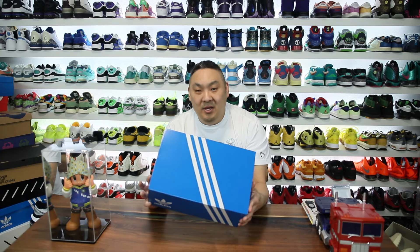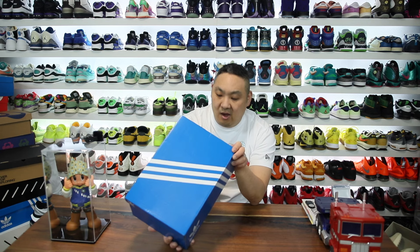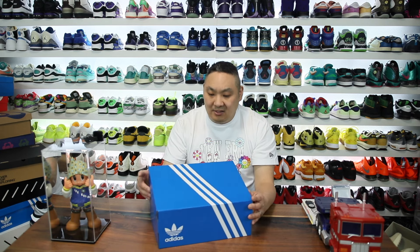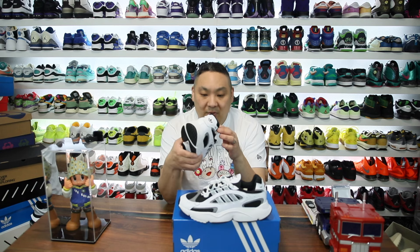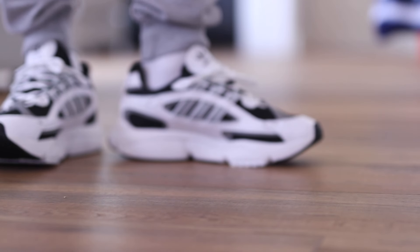For you guys' requests, I ended up getting a pair of these sneakers right here — this is the OZ Million. I believe that's how you call them. This is a new OZ line sneaker that's been out for a little while and I finally got a pair of them. Shout out to you guys for suggesting you wanted to see them, and also shout out to Adidas for sending this one over.